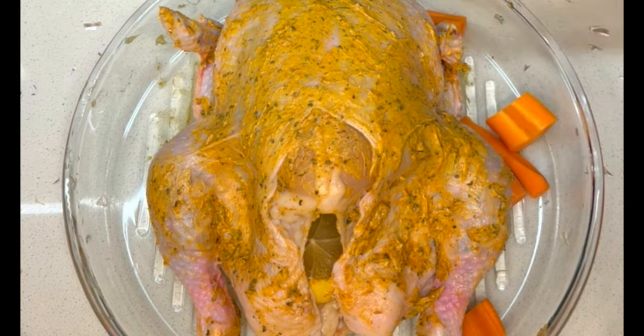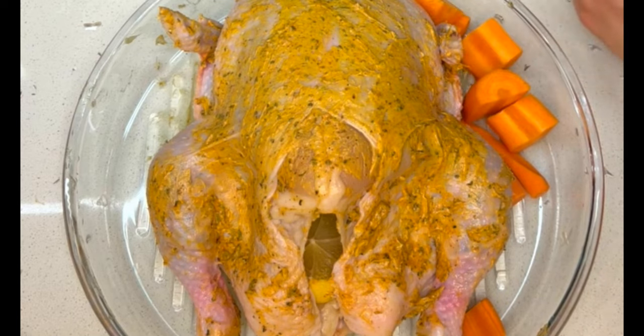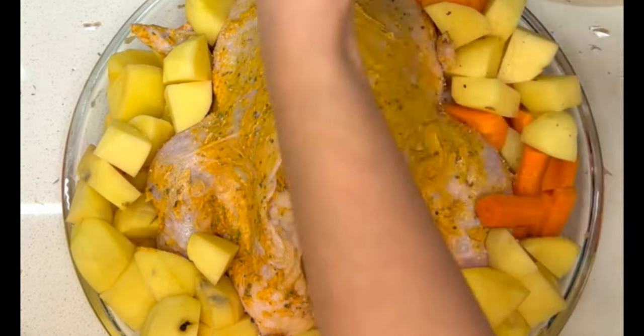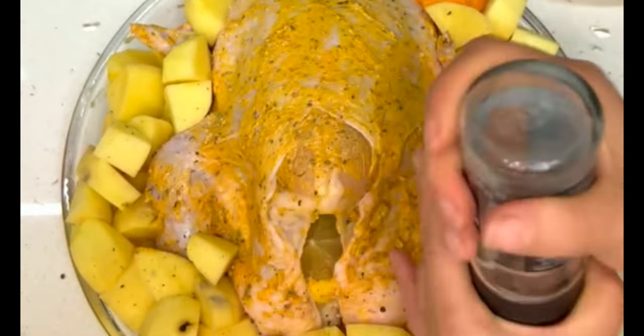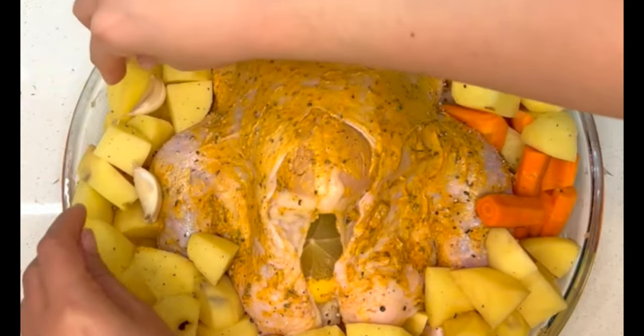Transfer the chicken onto a baking dish and add the vegetables you want to roast alongside it. I'm using a mixture of potatoes and carrots, but you can use any vegetables you like — sweet potatoes or celery would also work well. Add a few cloves of garlic with their peel on so they don't burn, then season your vegetables very well.